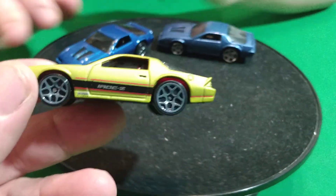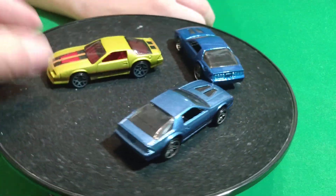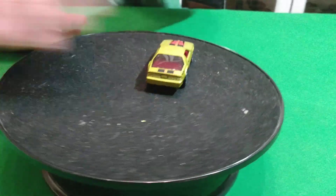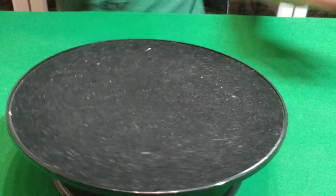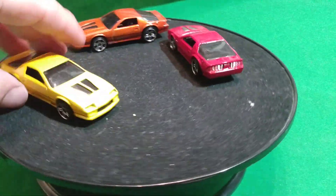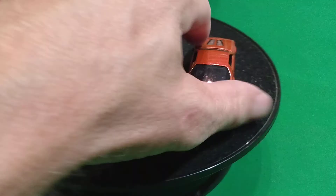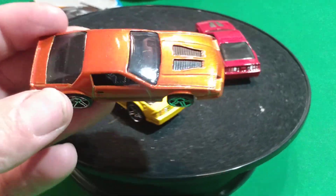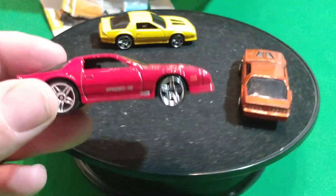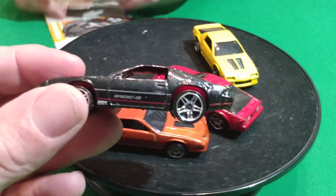And there's this Camaro which is like a greenish color. And then the other ones - a couple more. We have a yellow one here, it says IROC on it. And one says IROC, and then this brownish colored one says IROC on it. And the red one says IROC. Black one - and the black one says IROC.